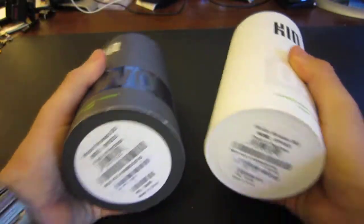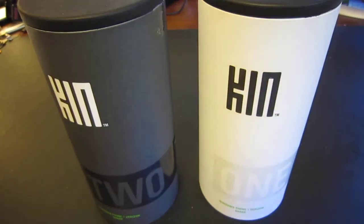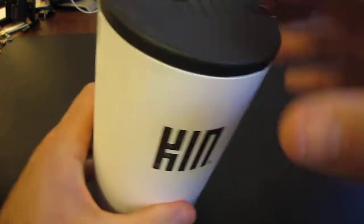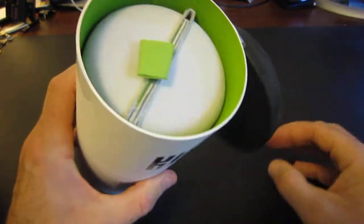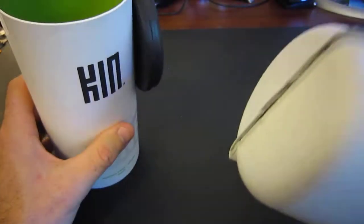So no square packages — nice and round, all KIN branded, very nice. Let's take a look at the KIN 1 first. It's a nice little box top you open up, you have a little tab, you pull that and you pull out the whole cylinder.